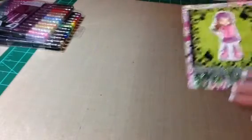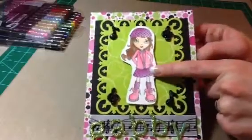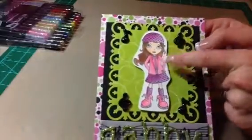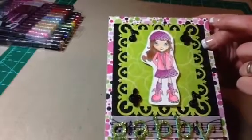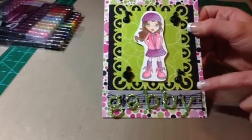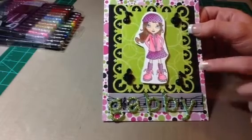So this is the card. I colored her with my Copics. I also used my Copic Glitter Pens — I don't know if the camera will pick it up — I used it on the flowers in her hair and also on her purple shirt. I used this ribbon here with the music notes, because she is in band — in the middle school band.